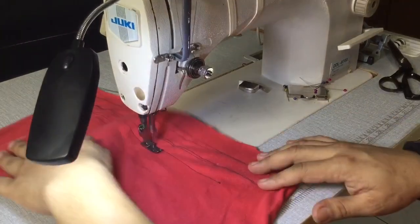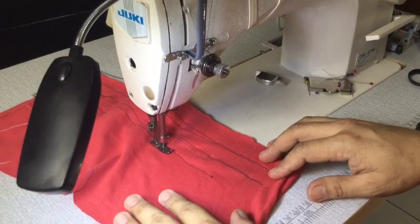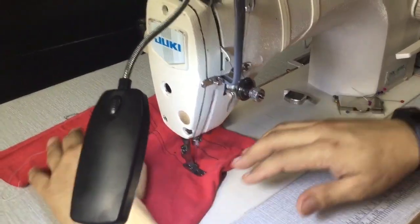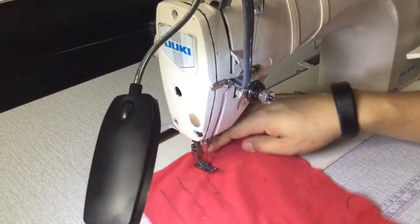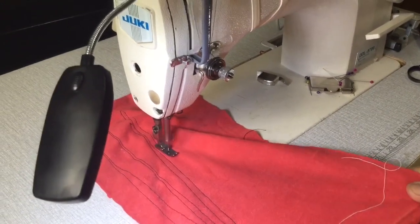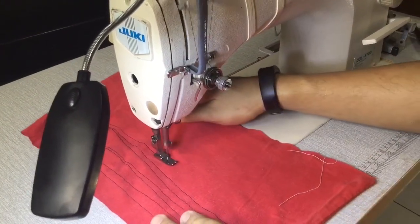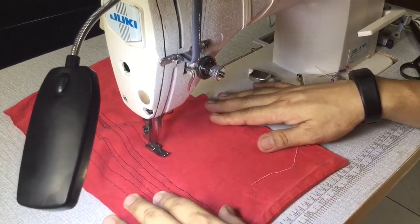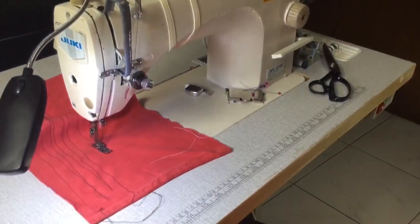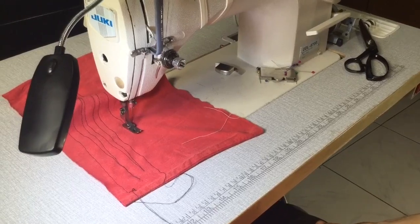The good thing about these changes is you can slow down the machine for more precise control, but at the same time you can still go as fast as you want — it doesn't diminish the performance of the sewing machine. You can go very fast or you can go very slow. Thank you, I hope you learned something and can apply it to your hobby or your work. Have a good day, bye bye.